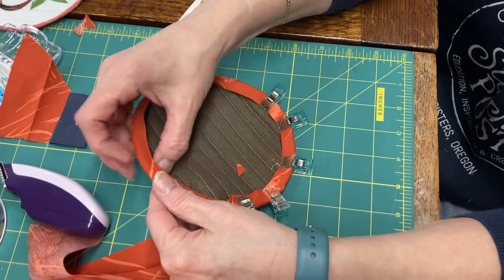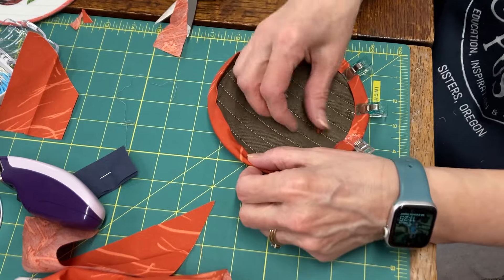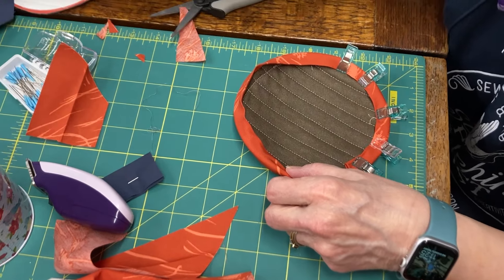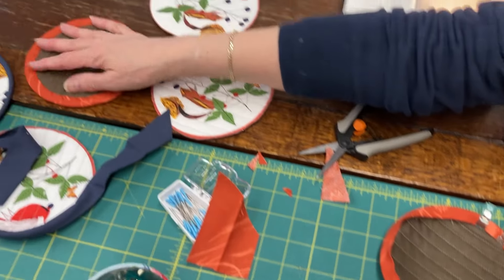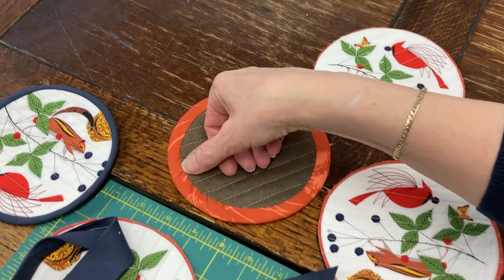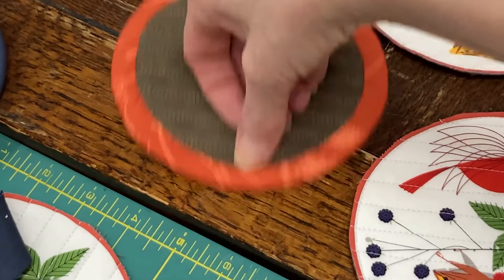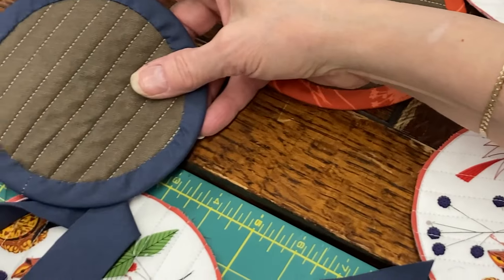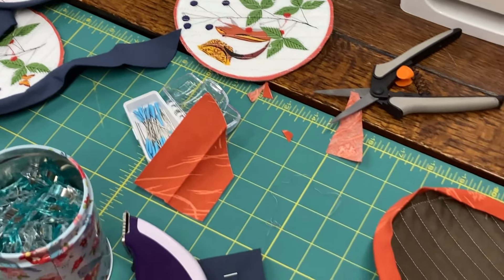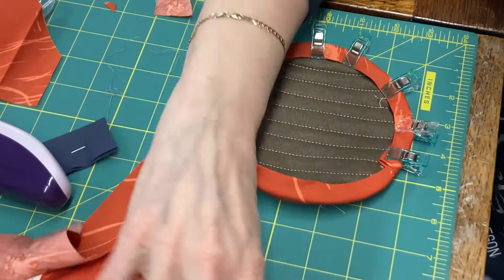You'd iron that before you stitched it? I like to iron before I stitch it. Does that shrink or do anything to calm the fabric down? It just gives it a nice crease on it. So these were ironed. But as you notice on the back, when we are doing hand stitching, it has a tendency — it could pucker a little. And the machine stitching would as well because it's a circle. It's why I like hand stitching — you can kind of cinch it in.